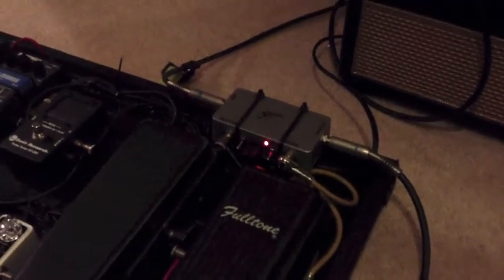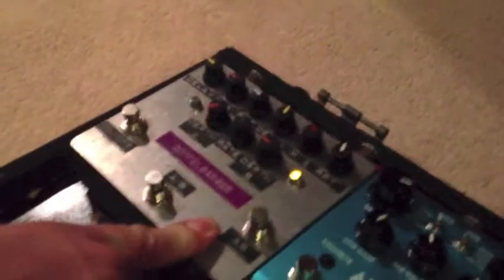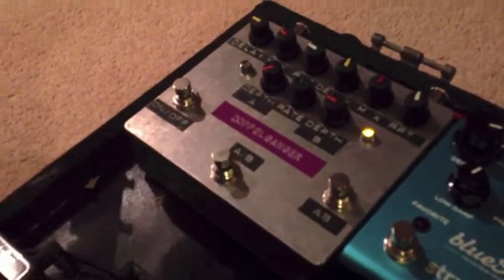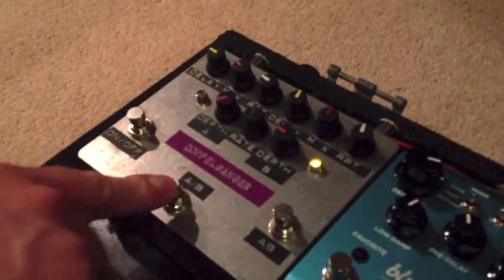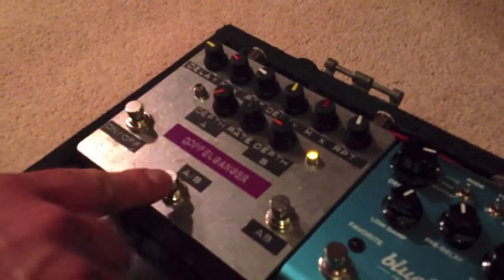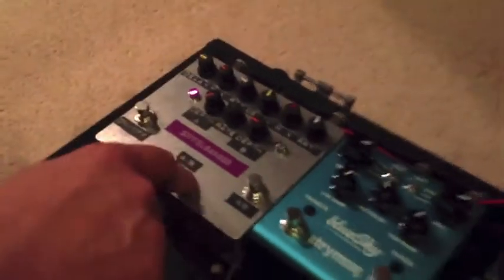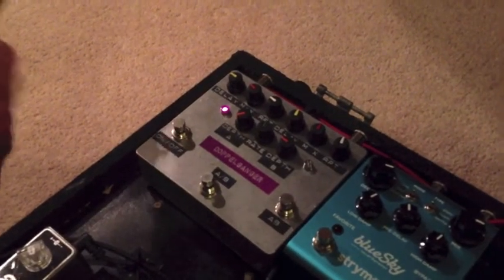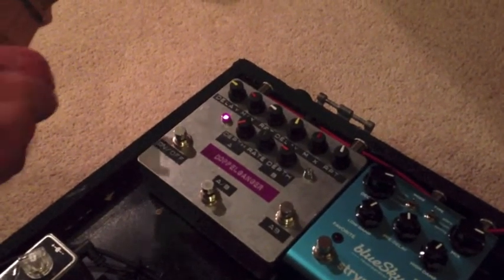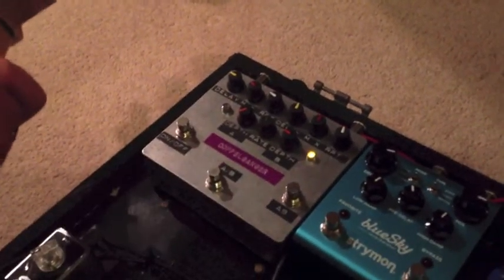Mick's also designed this delay pedal for me. It's a custom delay — his own design. I can't tell you too much about the electronics in it because I don't really know that much about it. But for me, I always use two delays: I've got one for my rhythm channel and a nice long one for my lead.